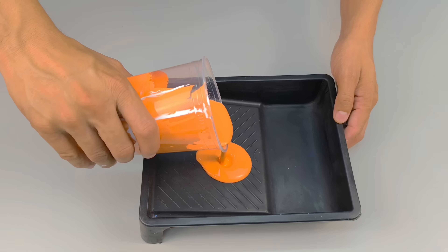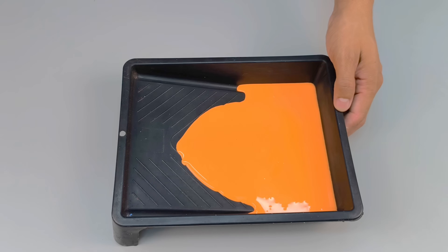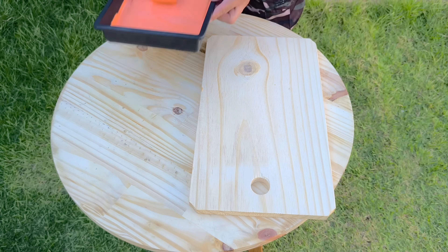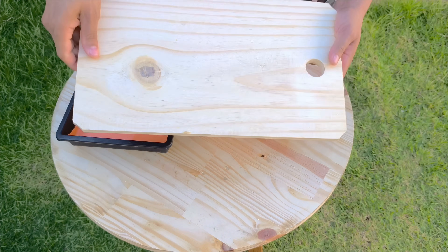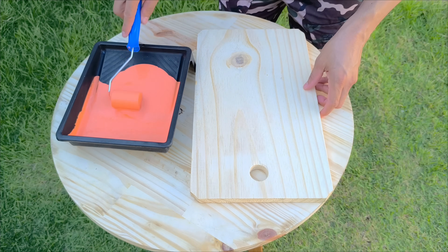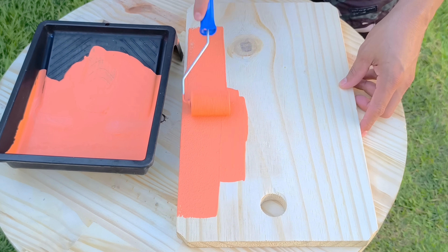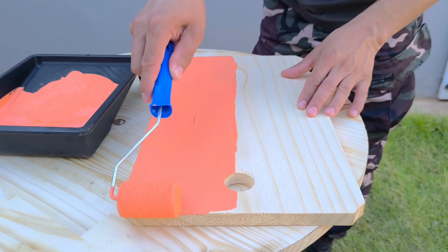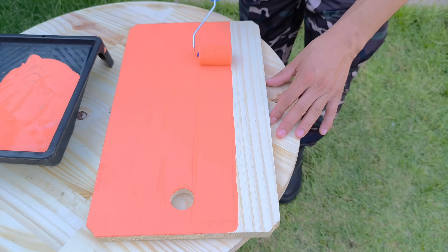Once the homemade paint is ready, I transfer it to a suitable container for application to make the job easier and avoid waste. Now comes the moment we've all been waiting for — I'm going to apply it to a completely raw surface, without a sealer, without primer, without any preparation. A real challenge that usually reveals any flaw in the mixture. Using a roller, I apply the first coat lightly, spreading it carefully. Even without prior treatment, the formula begins to adhere immediately — it behaves stably, covers evenly, and doesn't develop gaps. This is due to the combination of the enamel forming the film and the PVA acting as a leveling and adhesive agent.